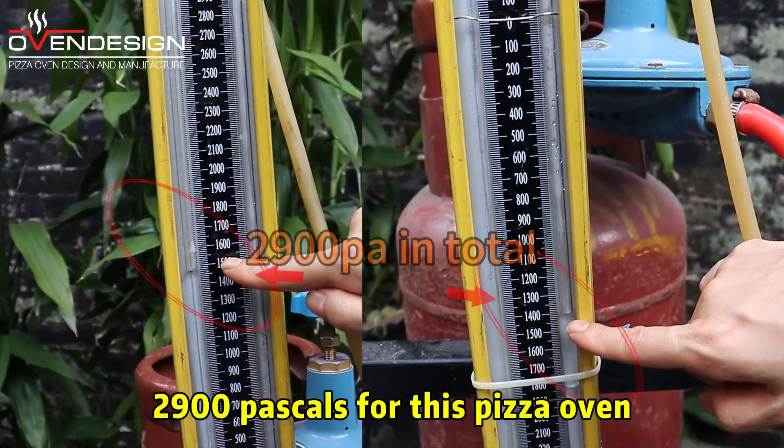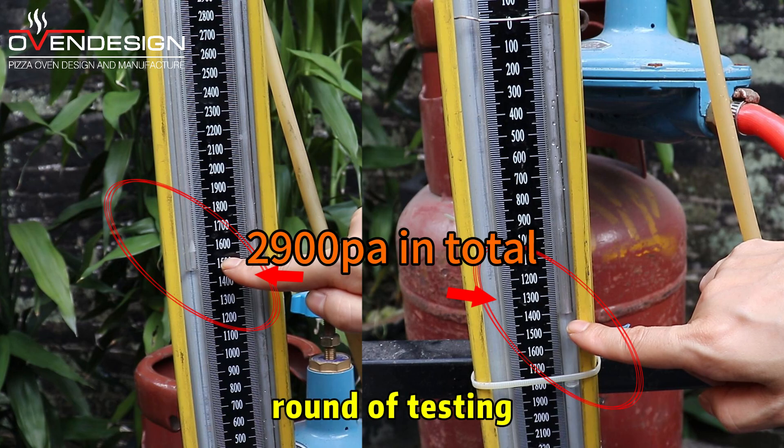A month ago, we conducted a pressure test of 2,900 pascals for this pizza oven. And now we are going to carry out the second round of testing.